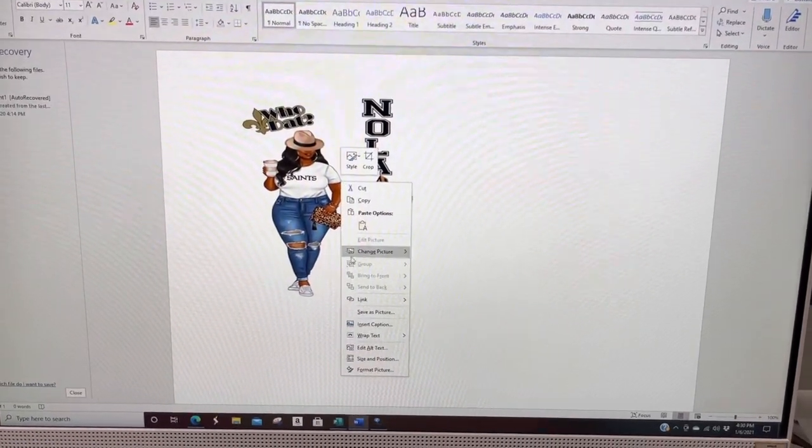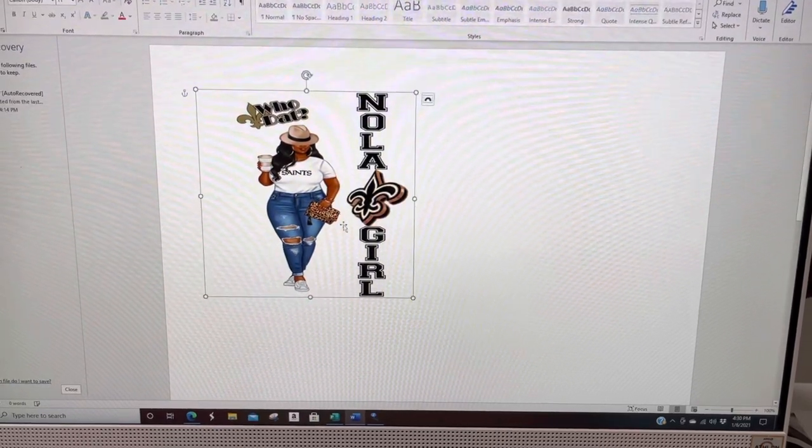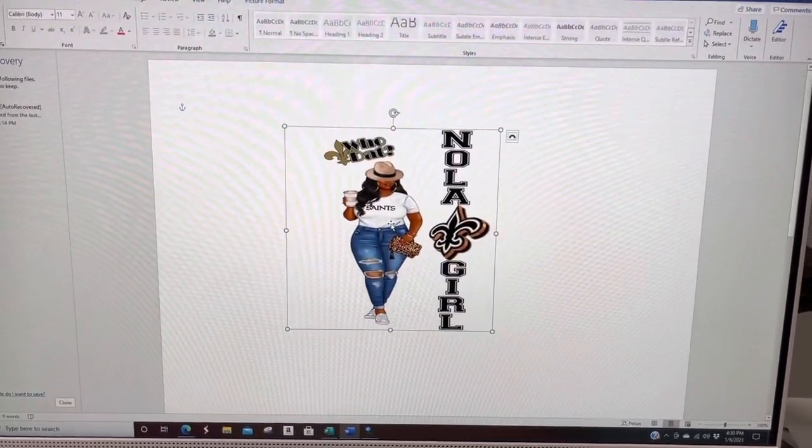Now I'm going to right-click, wrap text, in front of text. This allows your image to be moved left or right.